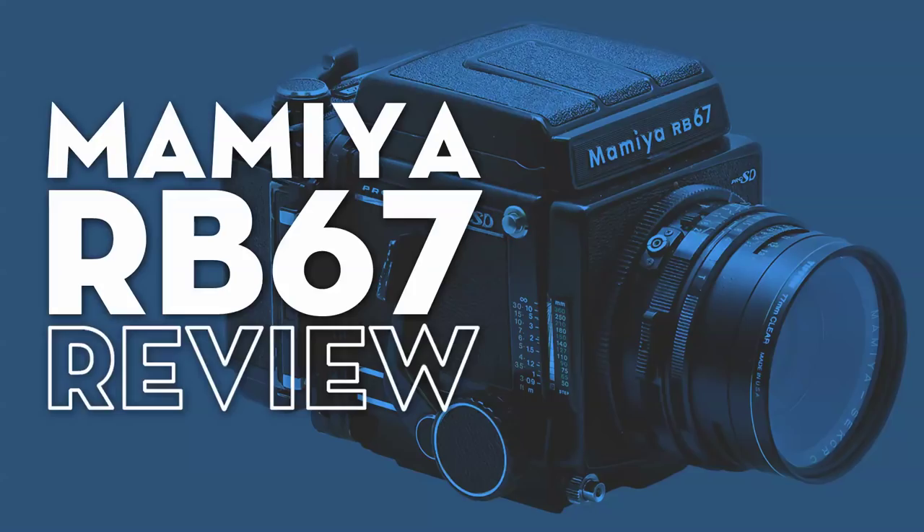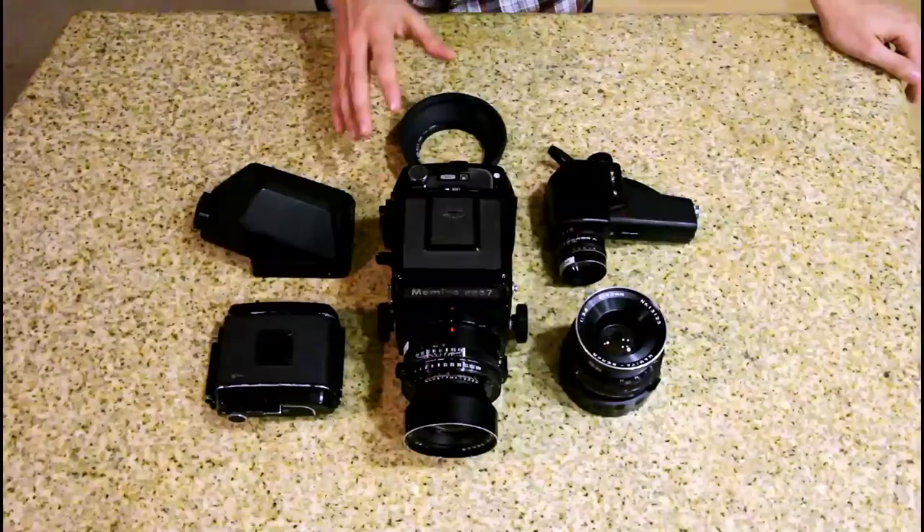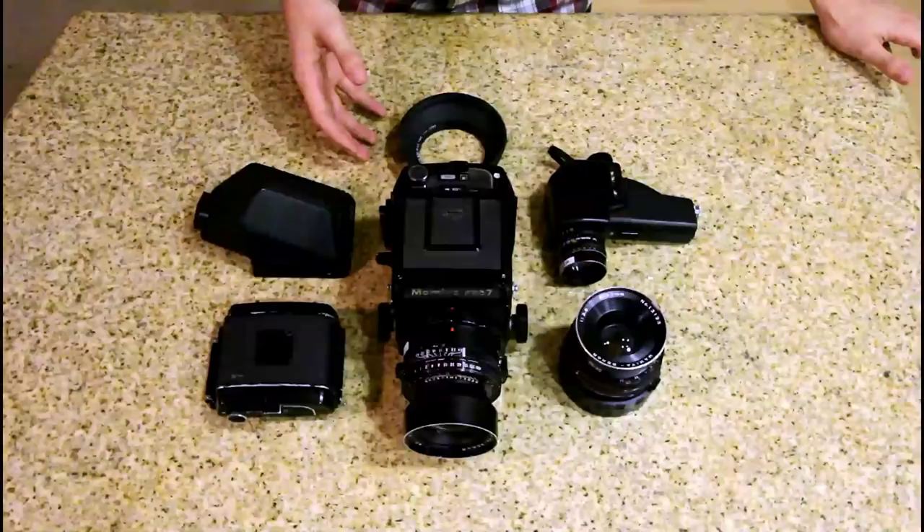Hey, how's it going everyone? Travis from LaRivierePhoto.com and on today's episode we are going to be looking at and reviewing my gigantic, bulky, heavy but fantastic medium format film camera, the Mamiya RB67. I've been using the Mamiya RB67 for about a couple of months now and I really like the quality and the types of images that it can capture. It is a difficult camera to use if you've never used this type before, but once you learn the steps and take the time to slow down, I promise you can get some really cool photos with it.